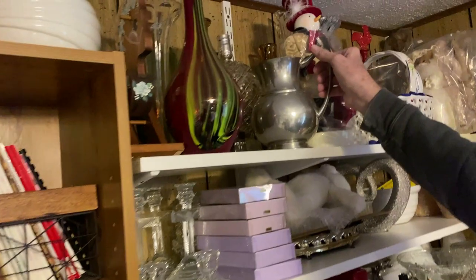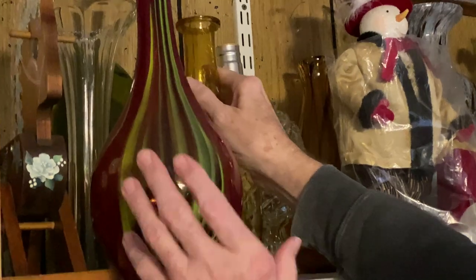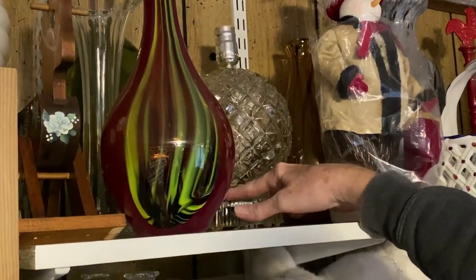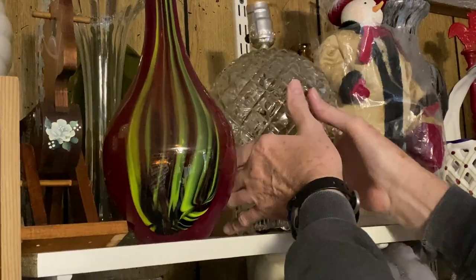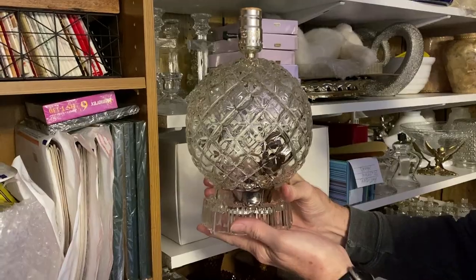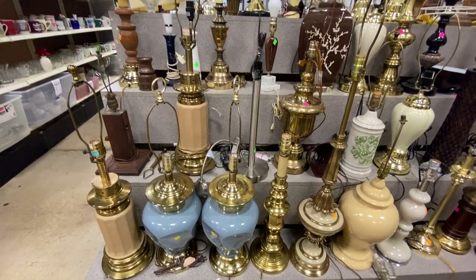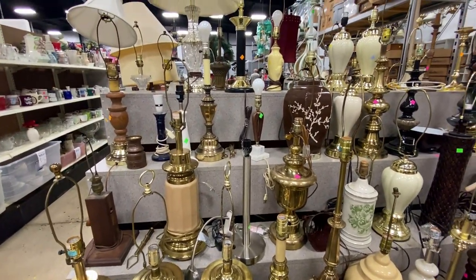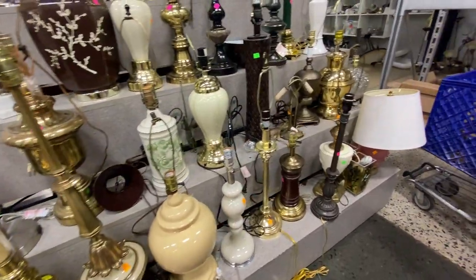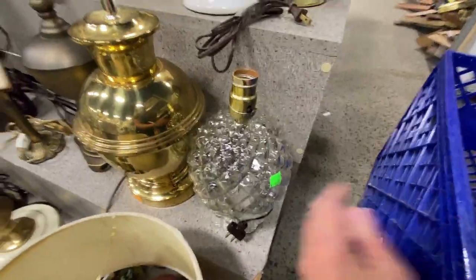The lamp sold — that means I have to pack it! One of the items we sold is a very big round lamp, and Mark's helping me here. It sold for full price. I got it at the ReStore — pretty cool. We paid eight dollars at the ReStore in Johnson City, Tennessee. Let's check out the lamps — most are too big for me to deal with for shipping. I like little lamps. It's eight dollars and kind of cool looking.